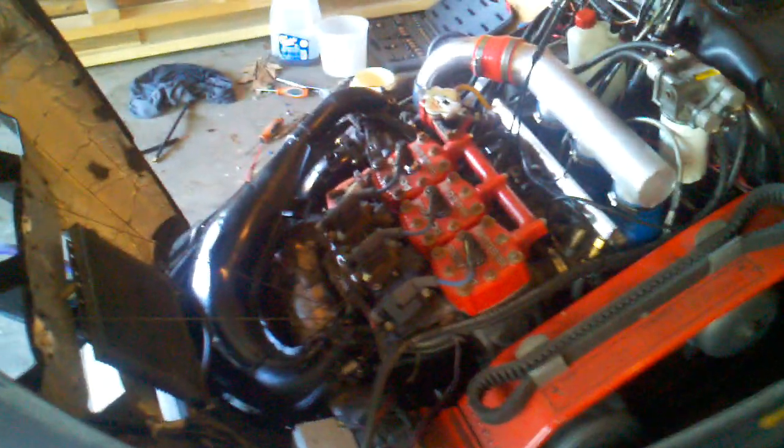As you can see, it'll idle all day long. Megasquirt here controlling it all, Bluetooth controls. Grab it up once, see what we get — see what we do.